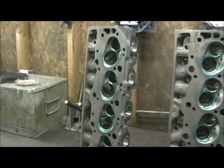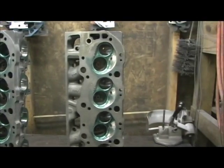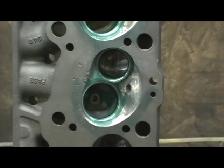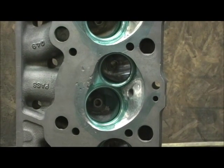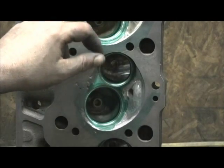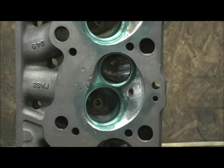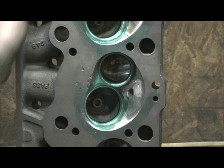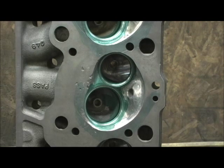In comparison to some of the other ones that I've done, I love the chamber shape of the 049 head. It's absolutely got to be one of the best burn and valve air unshrouding chambers that's out there. Coming in at right around 280 cc intake runners, that ought to be about enough to get the business done.